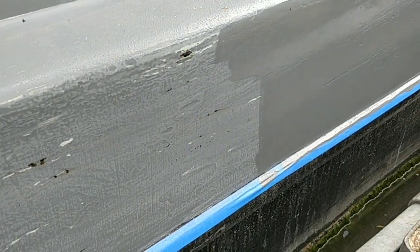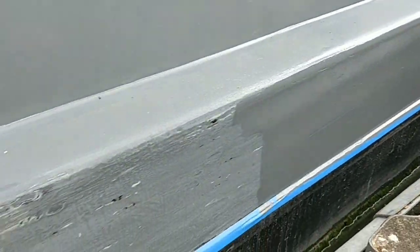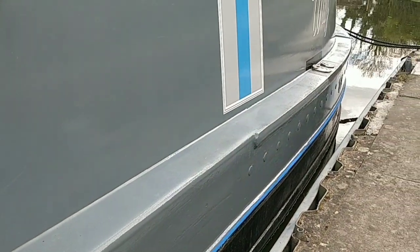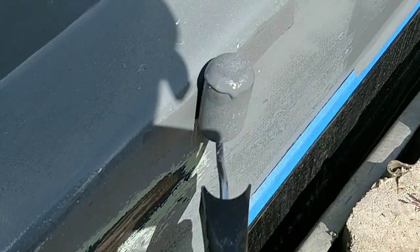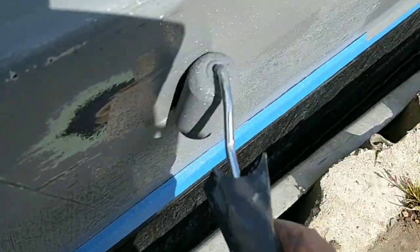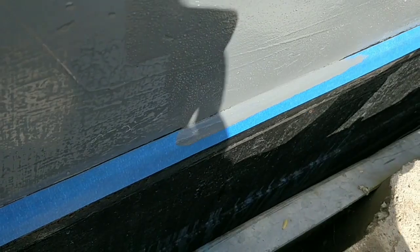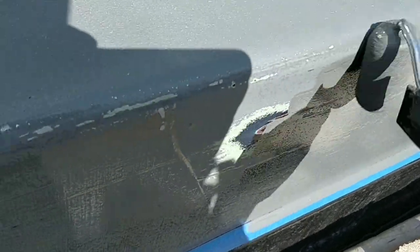You can see the difference so far — the difference there to here. It's going along alright, not too bad. Once you get started it doesn't actually take long; it's the process of preparing it that takes forever. Crawling along 50 foot of boat sanding it by hand doesn't half hurt your knees — get some knee pads if you've got weak knees.